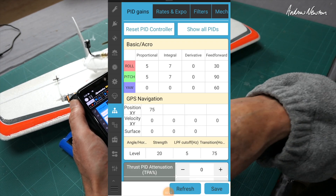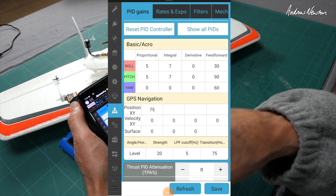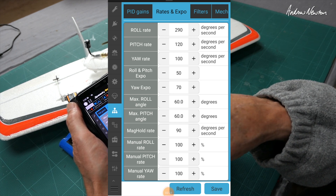Here are my PIDs. Roll: 5, 7, and 30 feed forward. Pitch: 5, 7, and 90 feed forward. I've got a wicked roll rate — 290 for that — and pitch of 120.